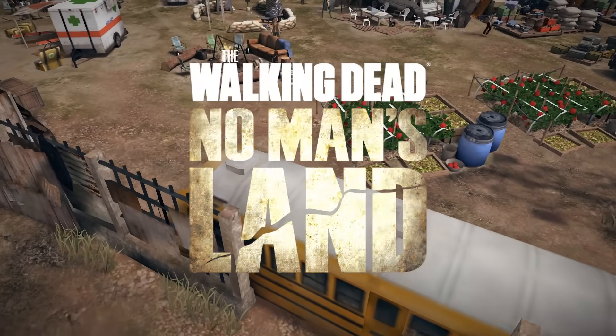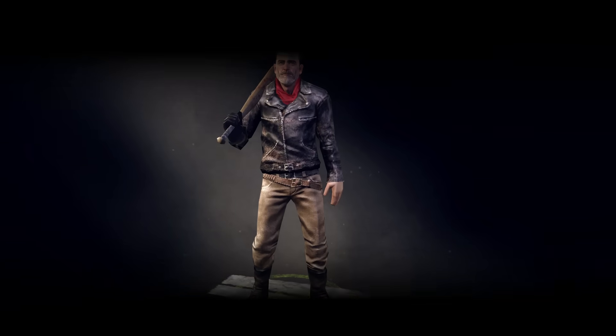This video is sponsored by Next Games, creator of AMC's official game, The Walking Dead No Man's Land. I put a link in the description so you can go download the game for free, and it comes with a special offer I'll tell you about in a few minutes.